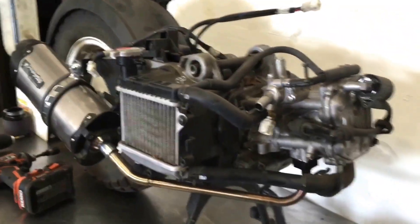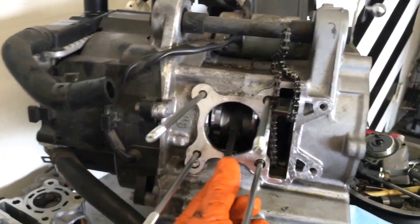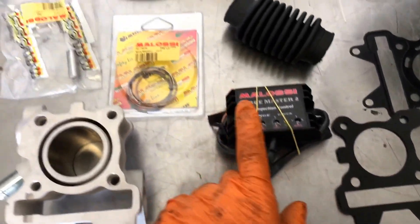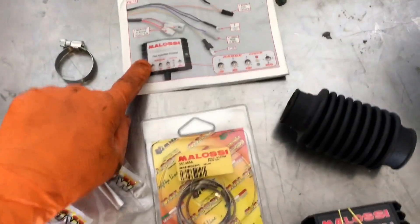Now we've got the motor out. We're going to pull the top end off and start tearing things down so we can put the top end kit in. Alright, so we've got everything torn down all the way down to the rod. We've got our cam chain here and the gasket is all scraped off. Here are the gaskets — they're going to come with the kit.